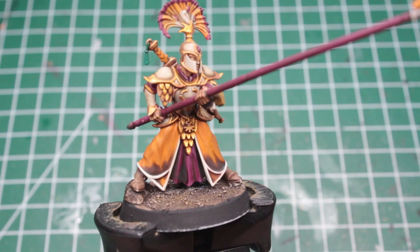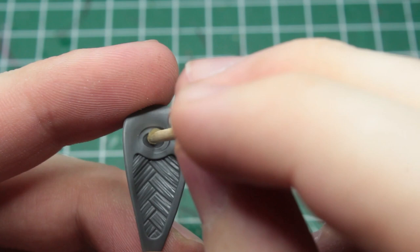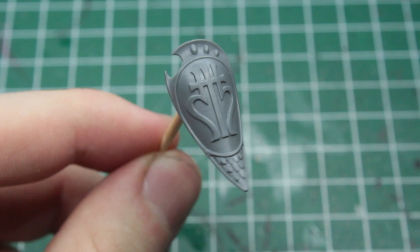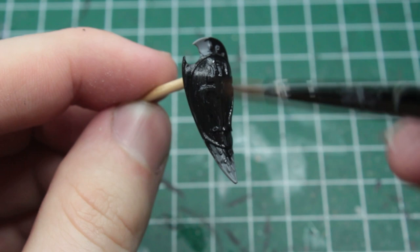Being done with the soldiers themselves, it's time to take care of their shields. For this I would recommend you to have a cocktail stick, cut it in half, and attach the flat end to the back of the shield with a drop of super glue. This will keep your fingers out of the way, making the shields much more comfortable to paint. I have found that a black primer works best for the scheme of the shields, but if you were to take a more light approach, a white primer would serve you better.